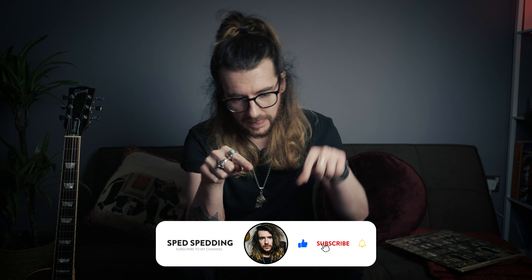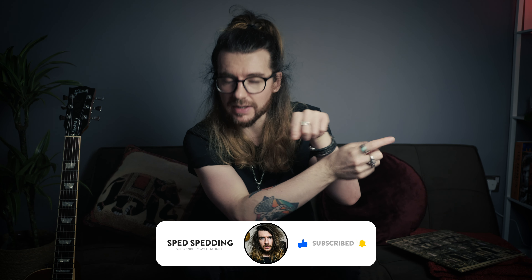Thanks for choosing to learn this particular solo with me today. If you enjoyed the video, consider dropping a like on it, hit subscribe, and whack the little bell next to it - a little love does go a long way. As always, if you want the tabs for any of my lessons, consider checking out my Patreon. Take care of yourselves and I will see you in the next video.